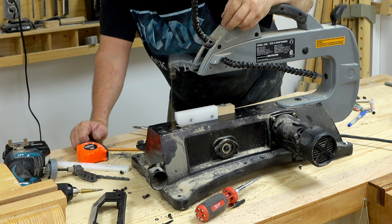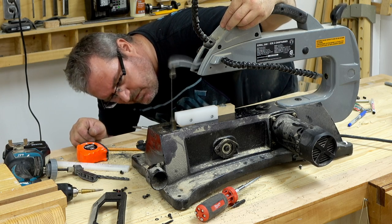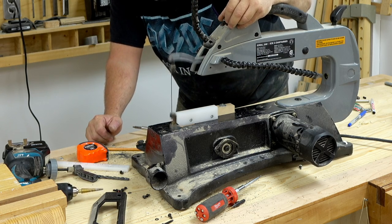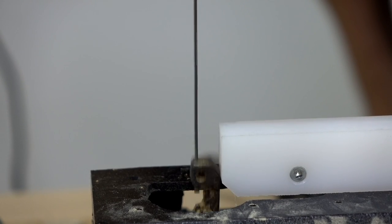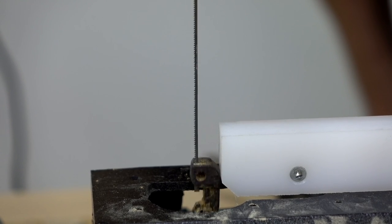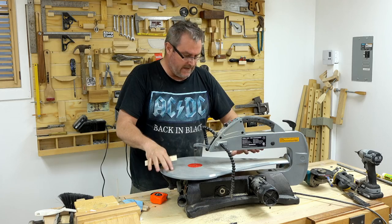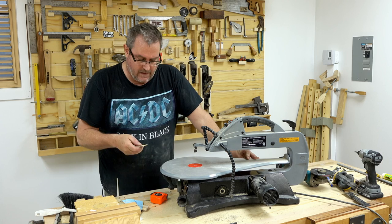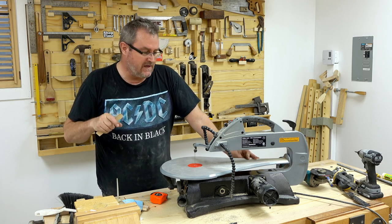I shaved a very small amount off — let's try it out and see if the situation has improved. That's full speed — that's good, not slapping anymore, and the blade is very straight. I put the table back on and put a brand new blade in, and now it's time to try it out. I mentioned before I had a problem cutting thin material, so that's what I'm going to try now.